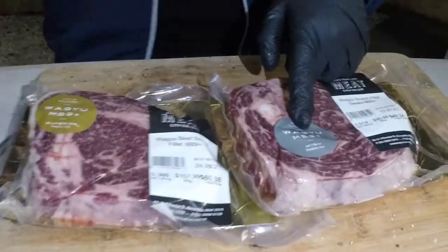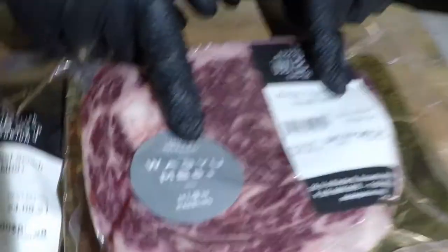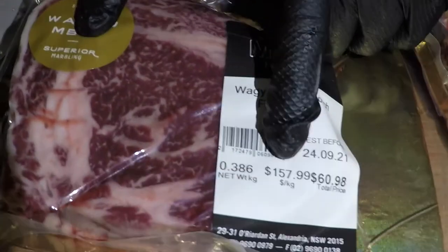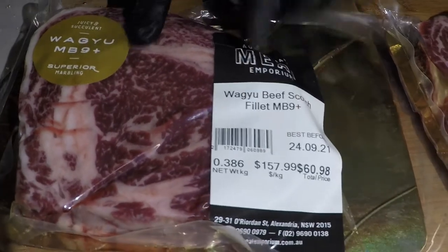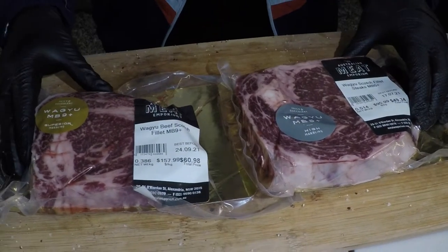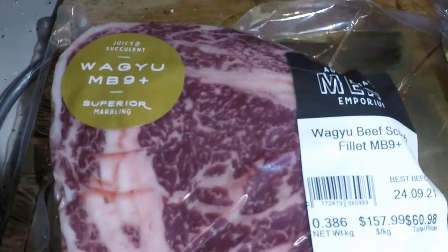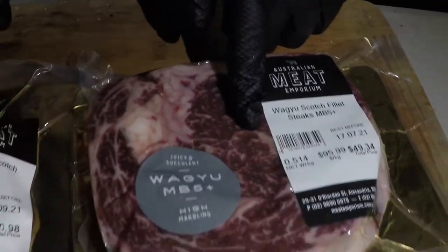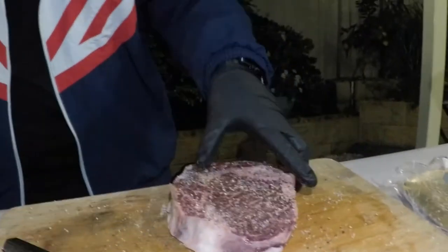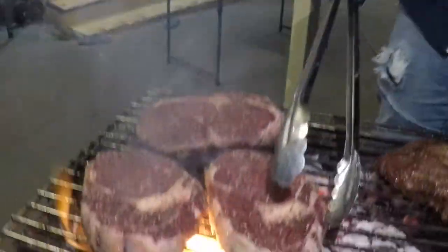Now we're going to prep the wagyu — the MB5 here versus the MB9. Your MB5 is at $95 a kilo whereas the MB9 is at $157 a kilo. These ratings are based on how much fat is marbled through the cuts of beef. To my eye you can see this one is a lot more marbled than that — it's just the density of all that marbling. They're both going to be really good melt-in-your-mouth flavors.